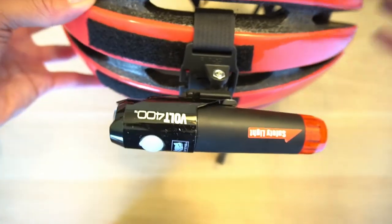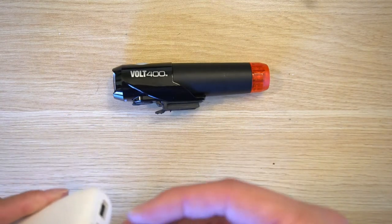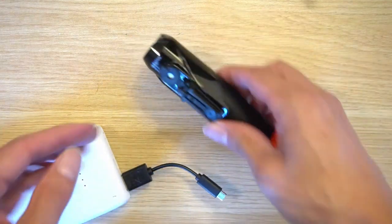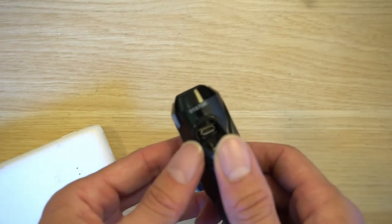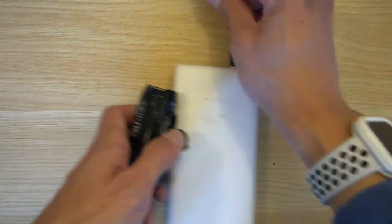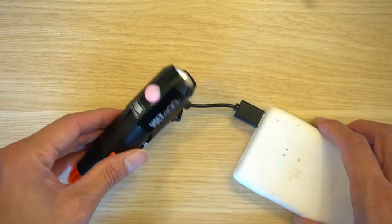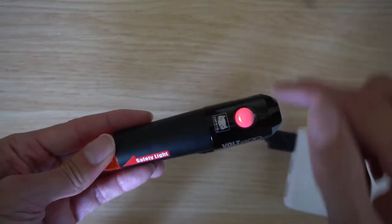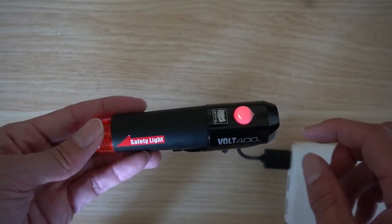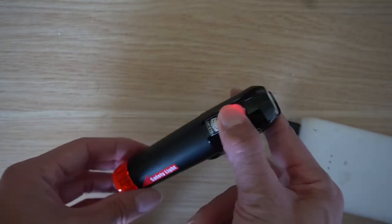For charging, I'm using a USB Type-A power bank with the included Cateye cable. Plug the micro USB into the front of the light, making sure the orientation is correct. A red indicator light shows it's charging. When finished charging, the instructions indicate the red light will turn off.